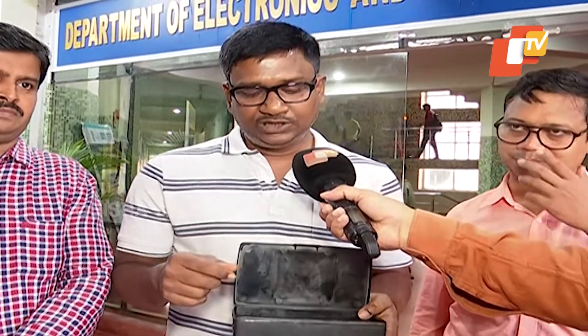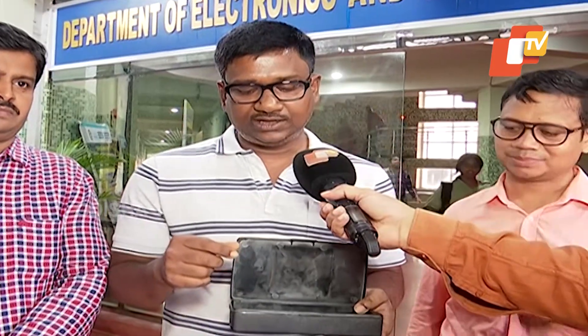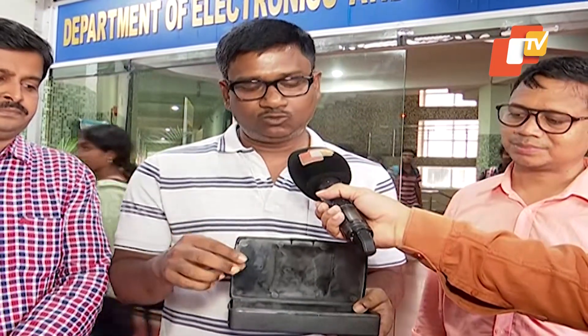This IC we have fabricated through the C2S program — Chip to Startup program — initiated by the Government of India. This was fabricated in SCL Chandigarh by using 180 nanometer CMOS technology. As I mentioned, this circuit contains three components — within this IC, three circuits are there.